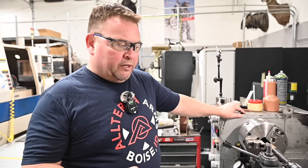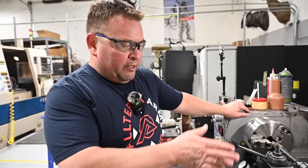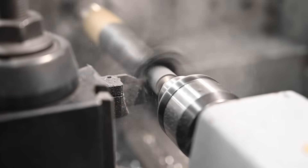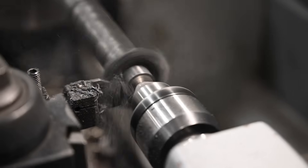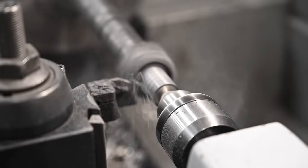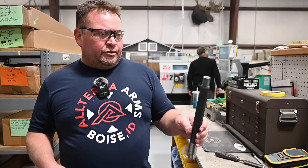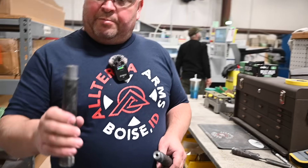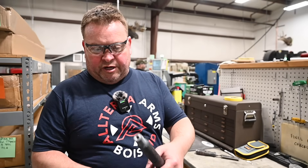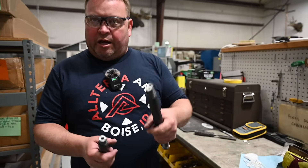We're going to conduct a test to show you the difference in bond strength between a competitor's carbon barrel and the new Altera carbon barrel. We're going to profile the carbon down to the base layer where it meets the steel liner inside, and then hit them with a hammer to see how good the bond is between that innermost layer of carbon and the steel liner. Here we have the Altera carbon barrel and a popular name brand barrel — both turned down close to the diameter of the steel.